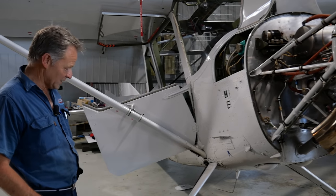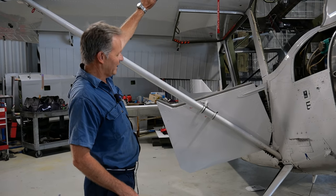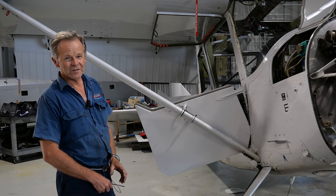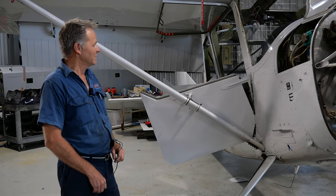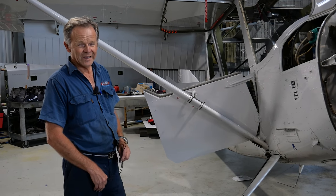The aeroplane itself is all metal, high wing obviously, and it is quite high. I'm six foot tall, so we're up around the eight foot mark to the leading edge of the wing. It's a two-seat aeroplane, and it was designed by the Italians back in 1969 as a front-line observer's aeroplane, for battlefield support and reconnaissance.